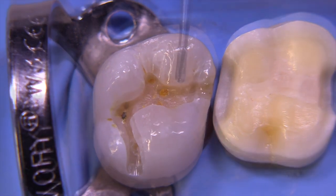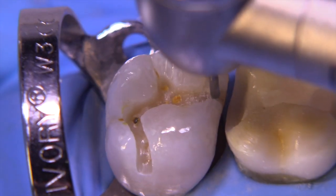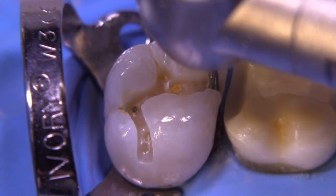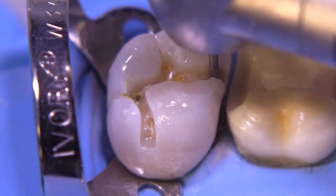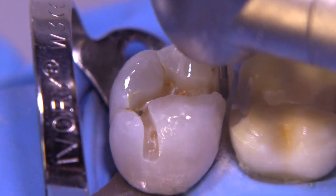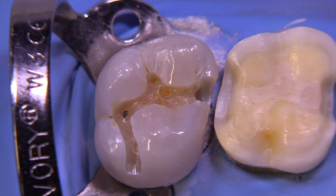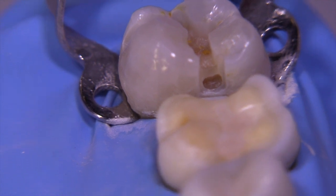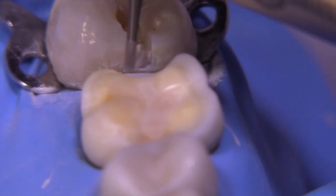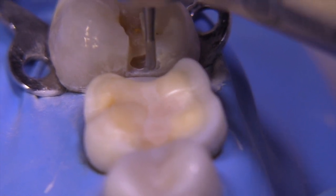Let's go ahead and drop the proximal box first, using a 245 for this purpose. Much as we would with an amalgam, we're not really worried about the divergency of the buccal and lingual walls at this point — we're merely focusing on breaking the contact and getting deep enough into dentin so we can turn our attention to caries removal with round burrs at slow speed. Focus on the outline form, and this is one of the key techniques for all disassembly procedures.